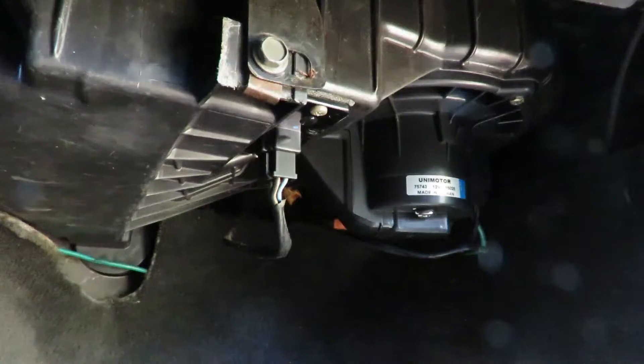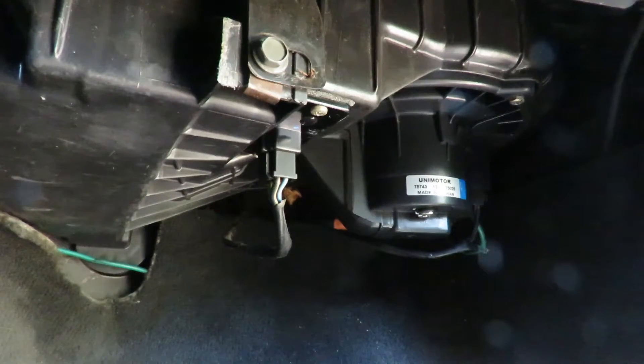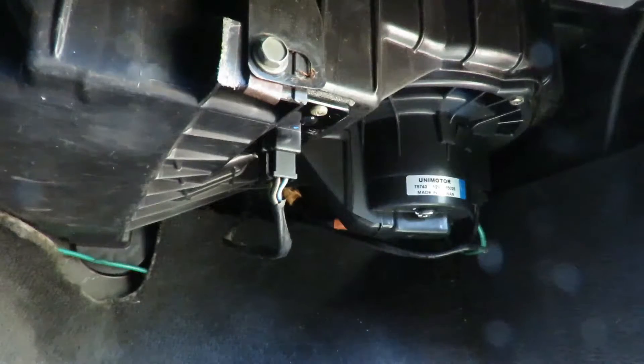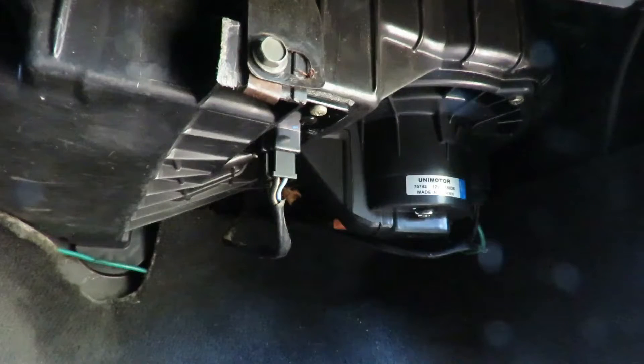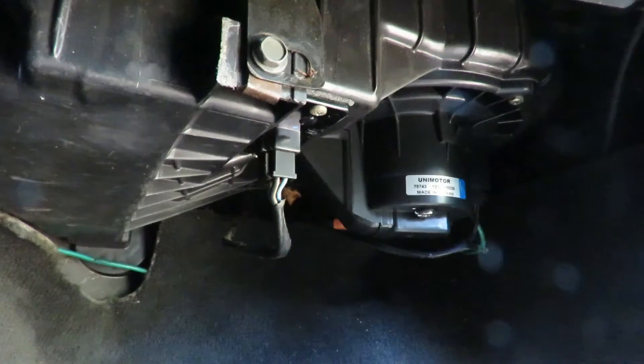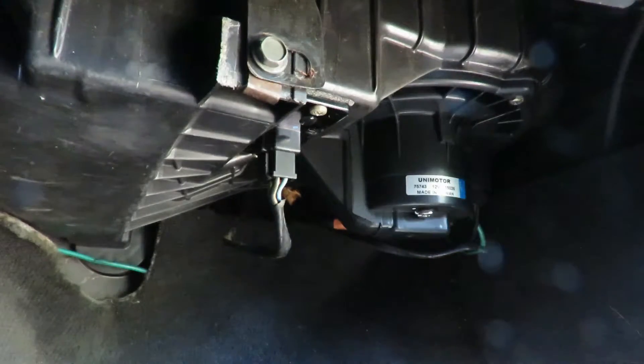Right now the fan is off. Let's put it on low speed — we hear it. Next speed. Then high — notice how smooth that sounds. That's how it's supposed to sound. So remember: if your blower motor sounds like it did before and you change the blower motor resistor without replacing the motor, it's going to do it again.